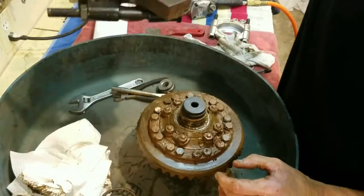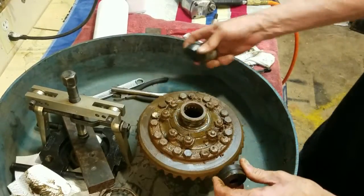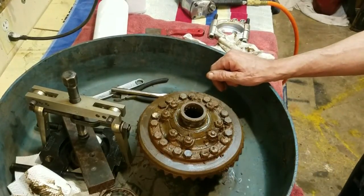That comes right off of there — you can see my extra spacers in there. So we pulled the bearing off both sides.